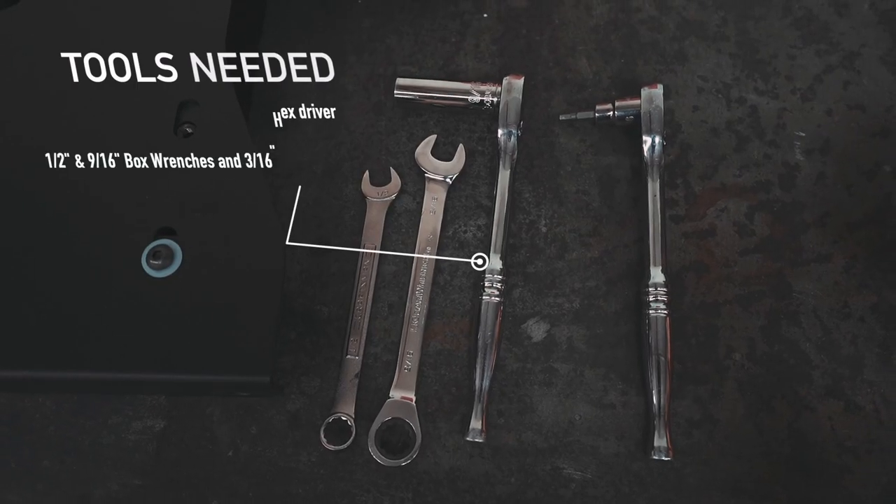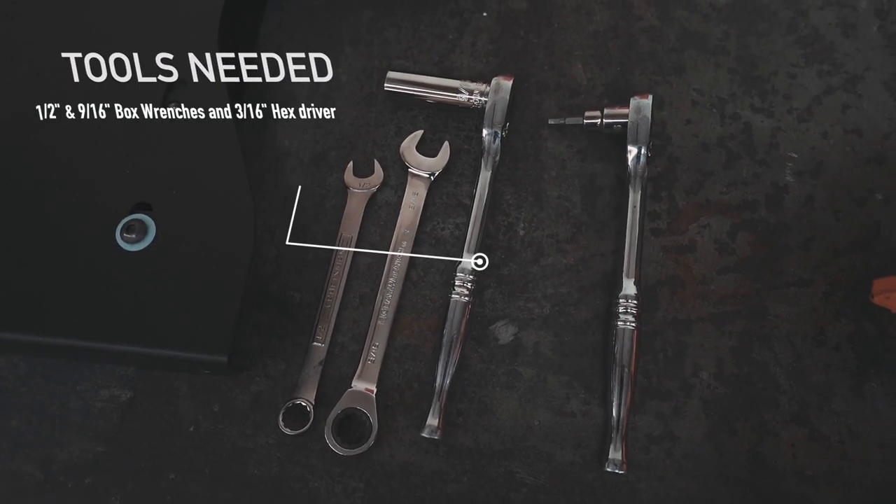The tools I'll be using are a half inch and 9/16th box wrench, as well as a 3/16th hex driver.